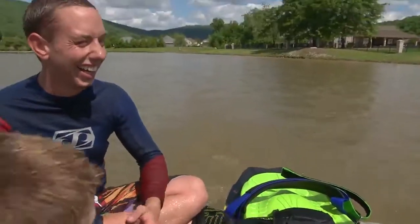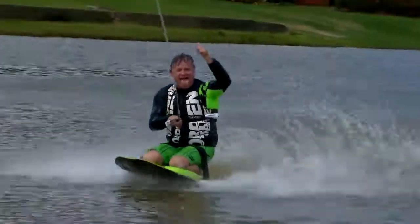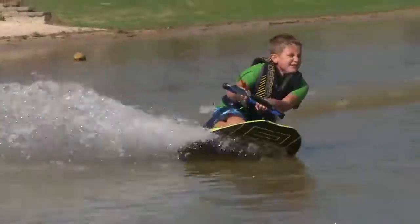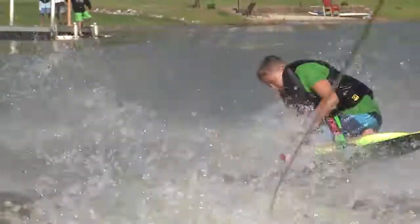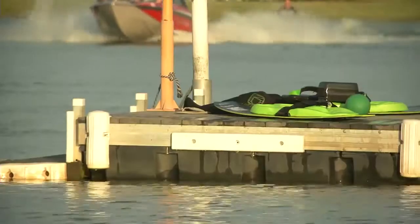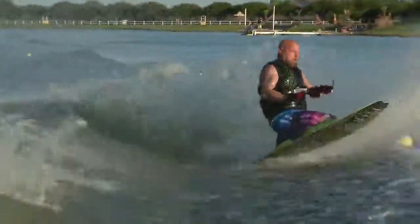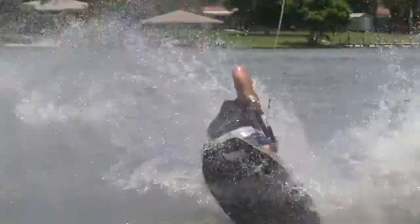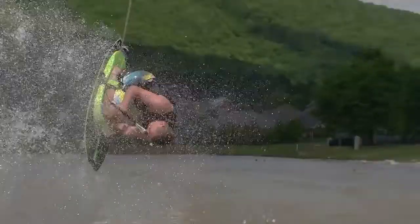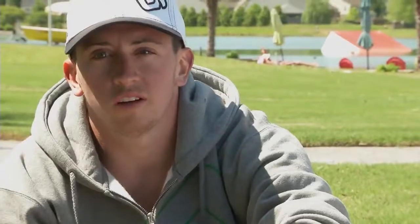I really like the Sozo because it's the best aggressive board out there. I can cut sharper, I can land softer. The O'Brien Sozo is the best board I've ever ridden. There's more technology in this board than any previous board. I would recommend the O'Brien Sozo to anyone looking to advance their technique, get a better score, and help advance their skills overall. The O'Brien Sozo is the best kneeboard out there, hands down.